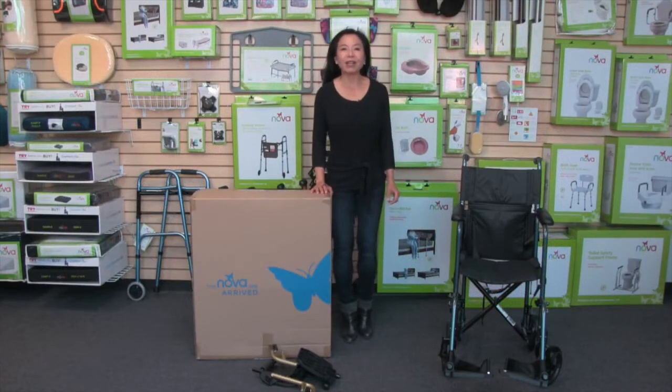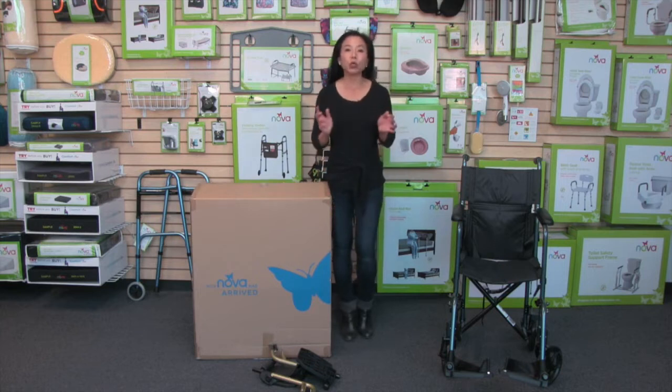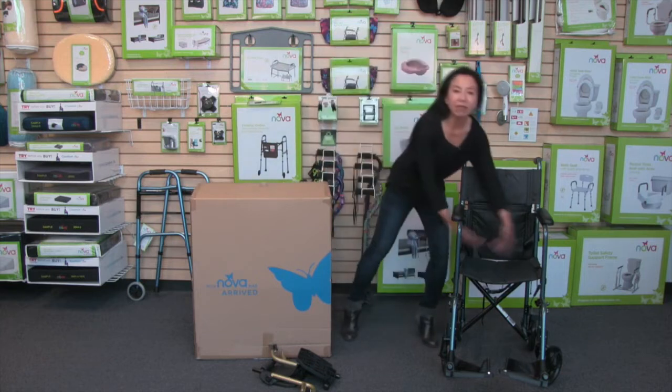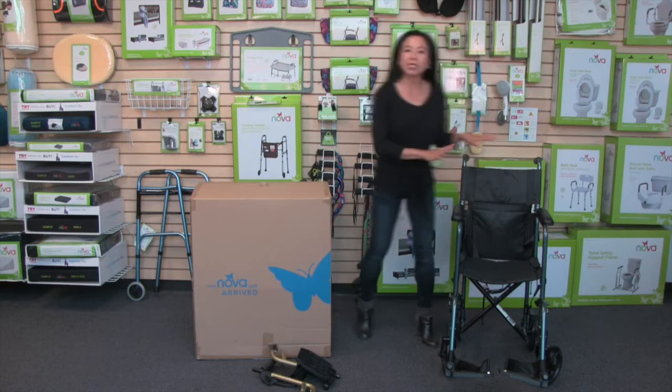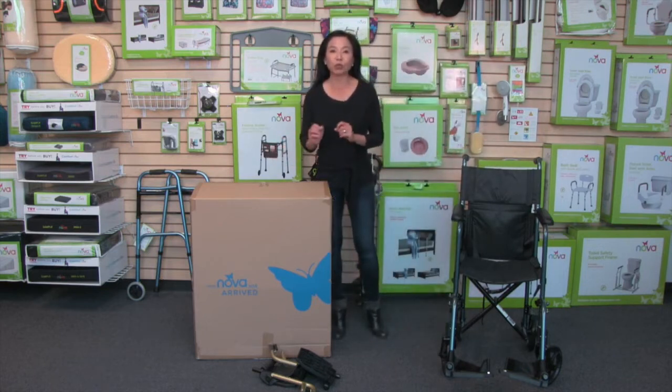This video is about the Nova lightweight transport chair. This transport chair comes in two widths: the 17-inch seat width, which is the 327, and then the 19-inch seat width, that's the 329.